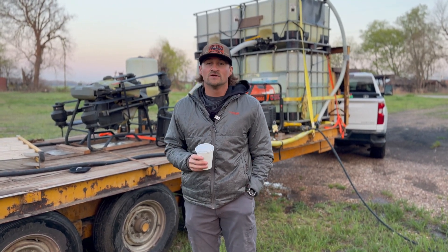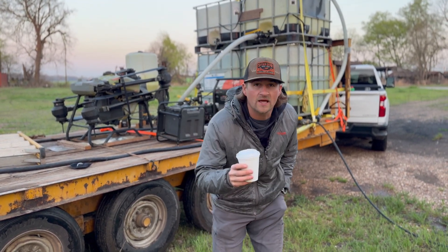We're going to be changing batteries. We're going to show you how it's done. Come on.